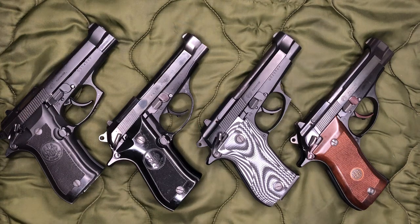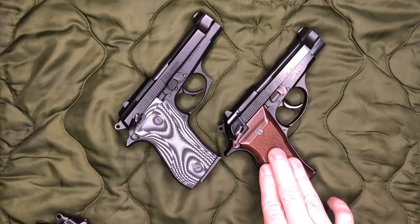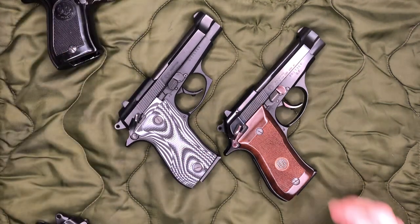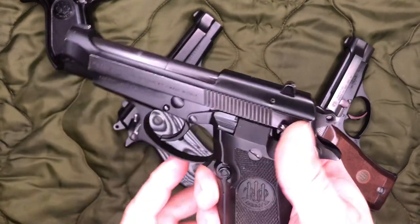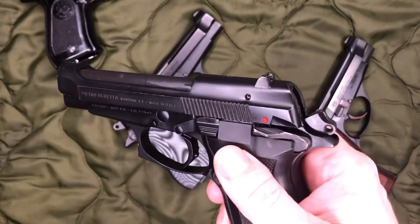This really goes back to when Beretta switched from the BB to the F models, and when they introduced that decocker. So real quick, what I'm talking about here — we'll get the 84F out here — and of course everything has been safety checked, everything is empty.